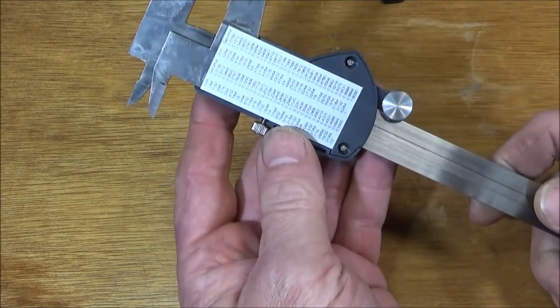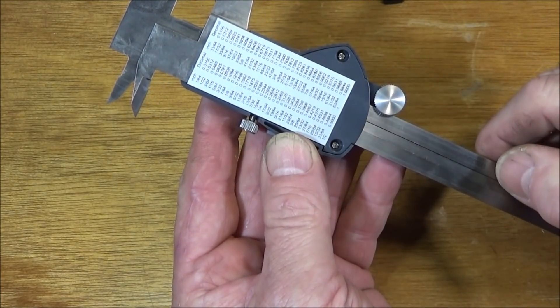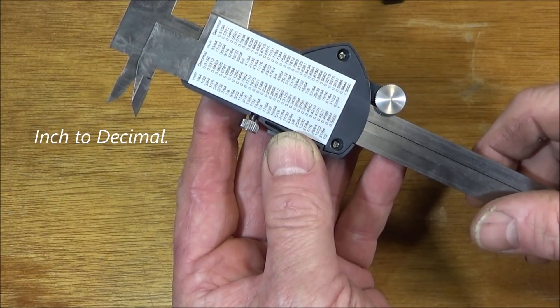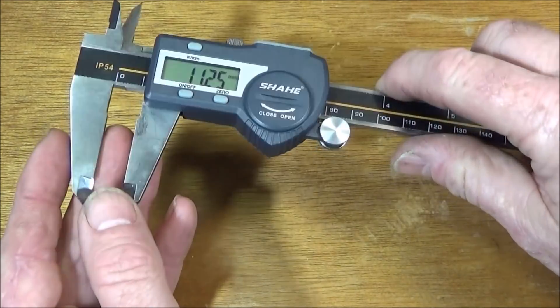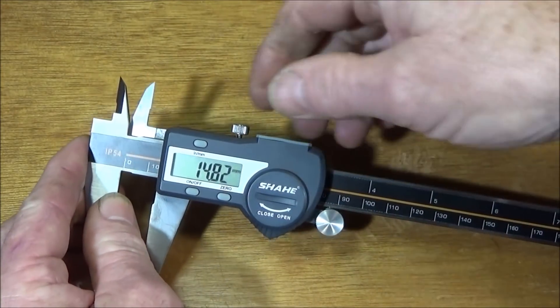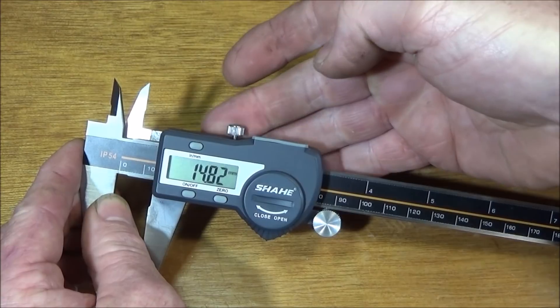Another nice feature is the metal data plate on the back with a conversion table from inches into millimeters. It also has a nicely sized metal thumb wheel and locking screw, and both of these have been knurled really well.